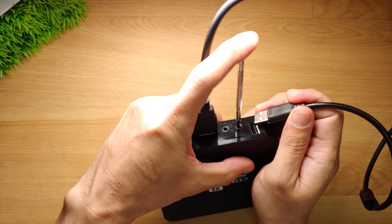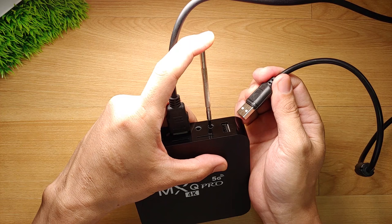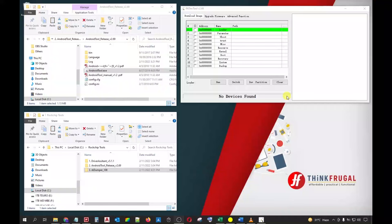Next, get your precision screwdriver and insert it into the AV port. Push it down until you feel a click. Don't release the screwdriver yet — keep it pressed on the reset button. While the reset button is still pressed, you can now plug the USB cable. After one second, you can now release the precision screwdriver. Going back to your PC, you will now see at the status bar of the RK Dev Tool window that a loader device has been found. This means that your MXQ Pro has been successfully connected to your PC via Flash mode. We can now begin backing up our device.